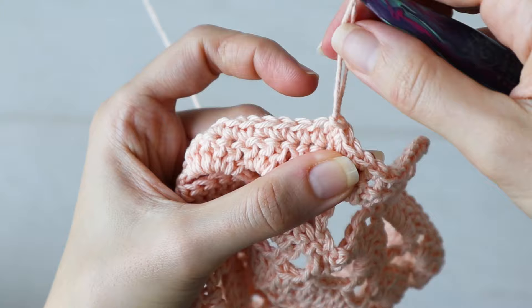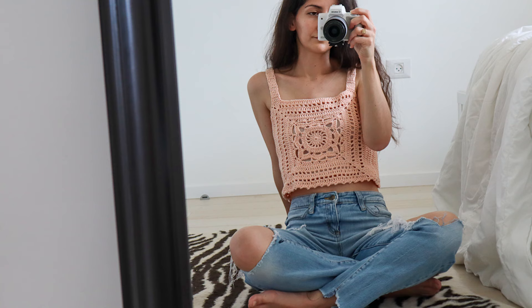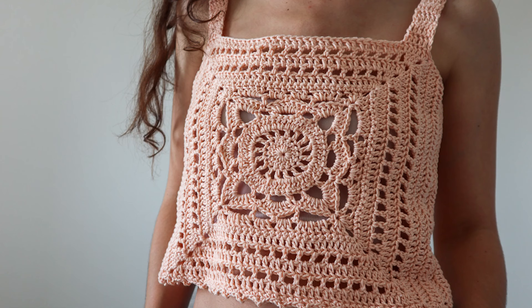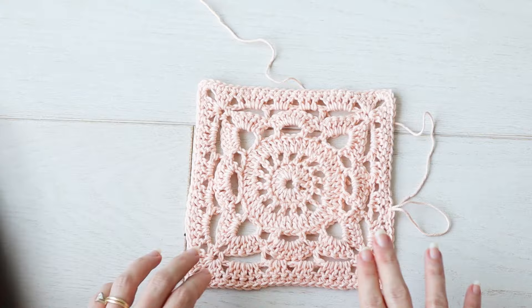That's how you crochet the Willow Granny Square! I hope you love using this fancy little square in a bunch of different ways in your next project. Try it out in place of a regular granny square, or make a whole blanket out of them. If you're interested in the Willow Granny Square tank top pattern that I designed, I've got it available for purchase on my website — I'll link that down below. Thank you so much for watching, I'll see you next time!